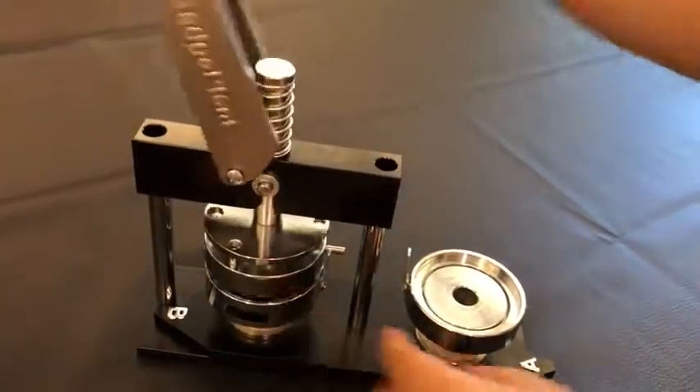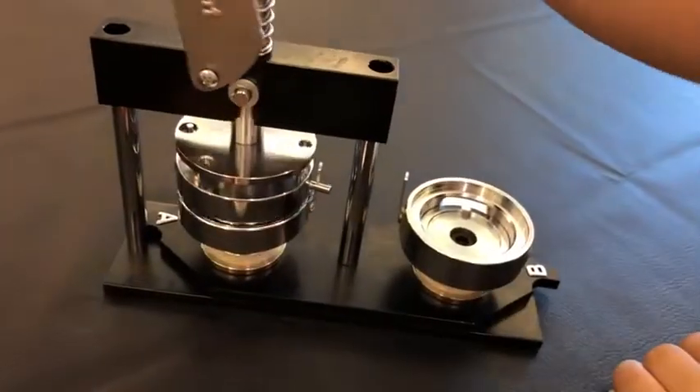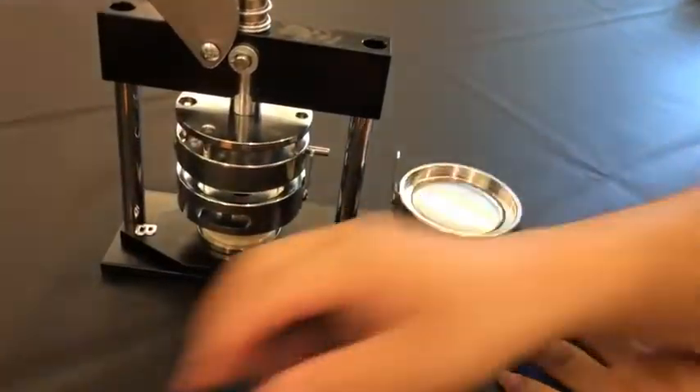B — no gap. A — there is a gap. This is the very important thing. Okay, now I make the button opener.